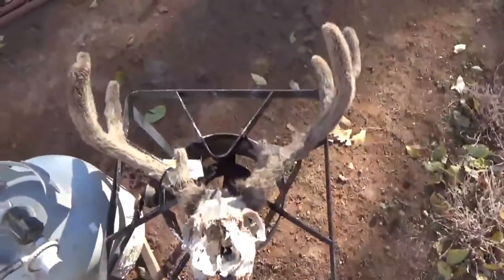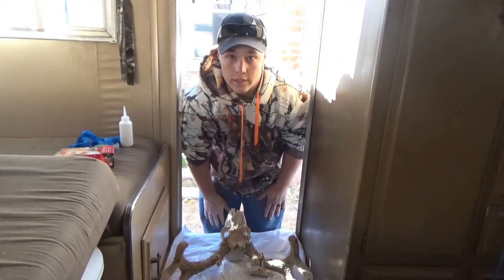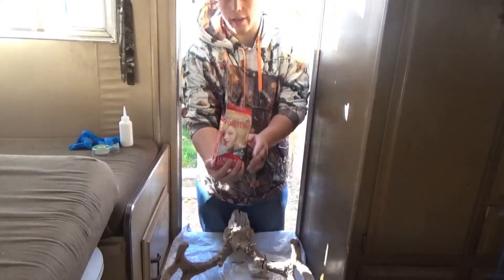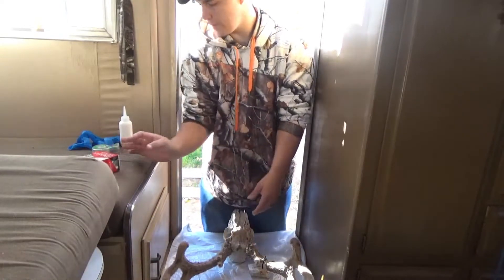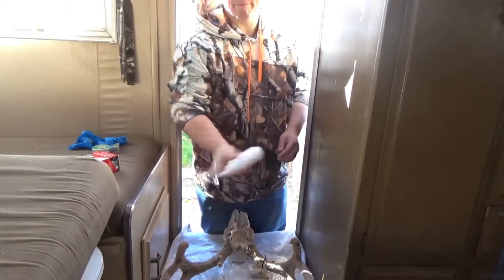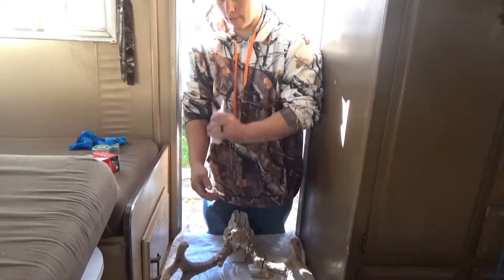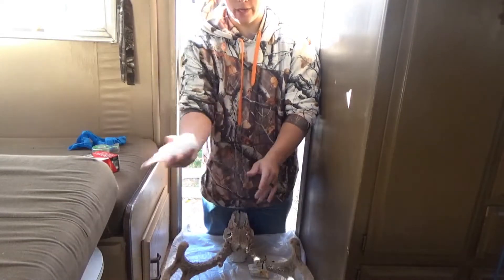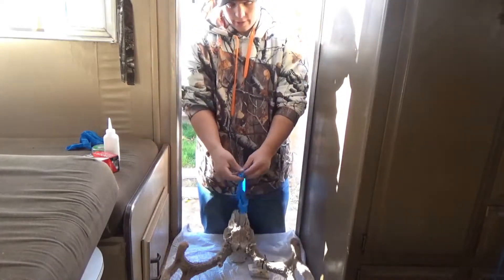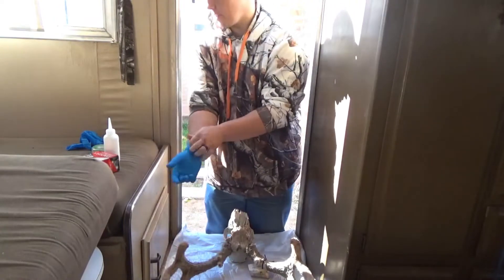Let's get to the bleaching. I've got you guys in my trailer — it's an easy place to do it. All you're doing is getting your hair dye kit, and all you want is the peroxide out of it. Shake it up. Make sure you've got gloves, roll up your sleeves, don't get this stuff on anything you don't want dyed or bleached. Put your gloves on and have plastic ready, like a trash bag or something.